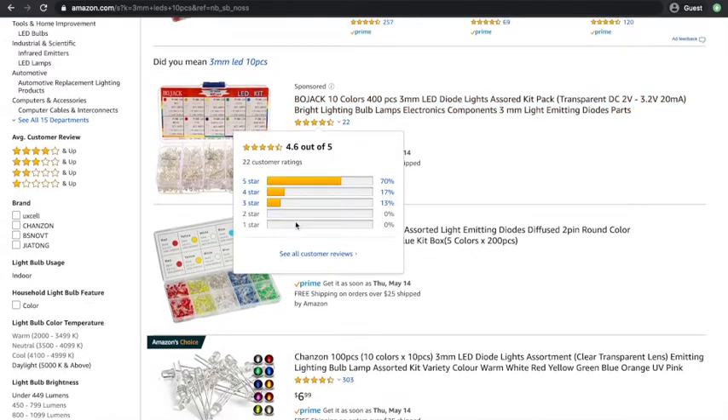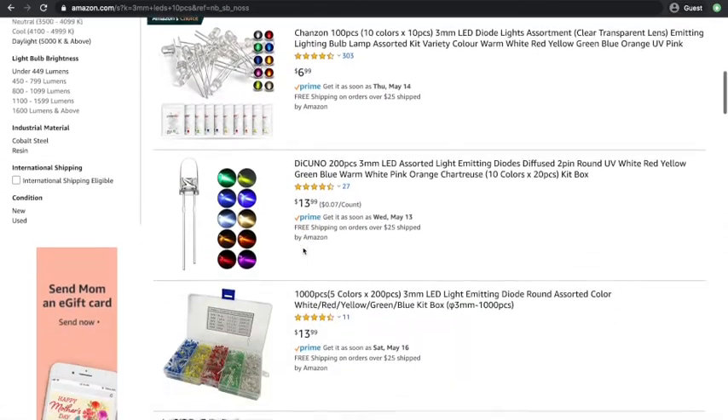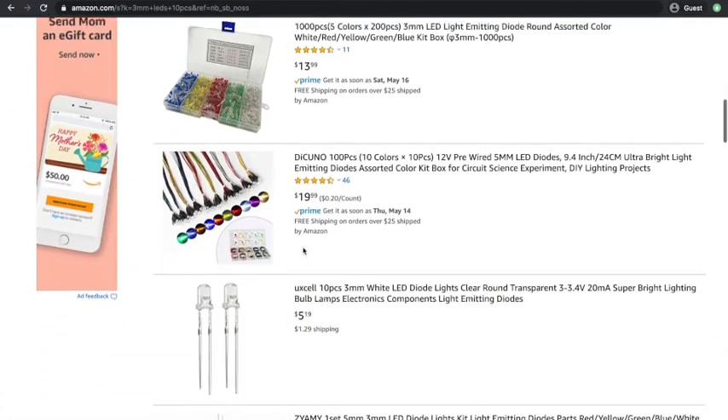You'll see a lot of options — there's 400 pieces, there's 1,000 pieces, there's a lot. You really don't need that many for this experiment.